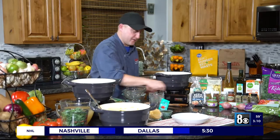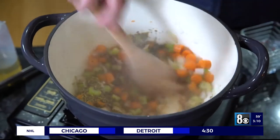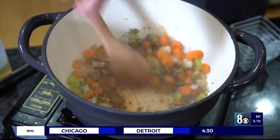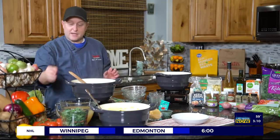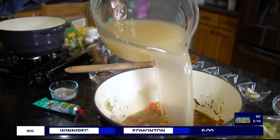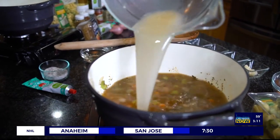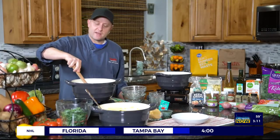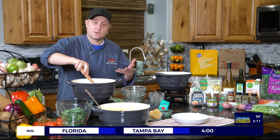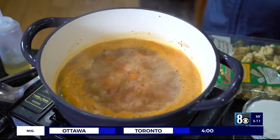Stir that all together until it's all sizzling and combined — that's what I have in this pot over here, so it's waiting for me and ready to go. At this point it's time to add our chicken broth — this is six cups of chicken broth. You could use beef or veggie broth if you wanted to be a little lighter; those all work just fine. Give that a stir and let it come to a simmer.